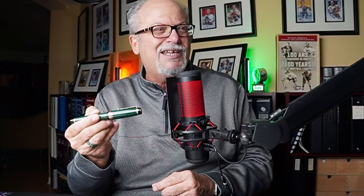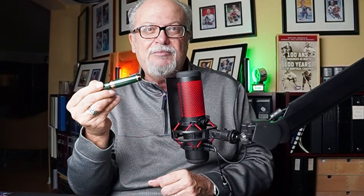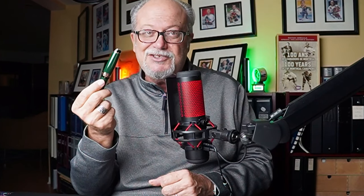That looks like something I've seen before. Well, stay tuned, folks. This is the JD Metal Big Pen. Strange name, mysterious, but what about this pen? Is it worth its 30 bucks? Stay tuned.